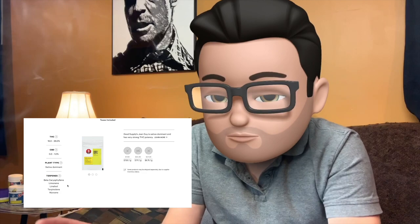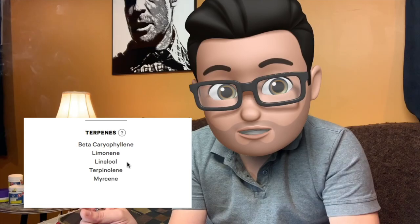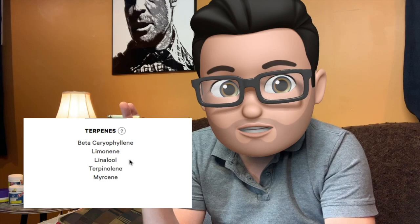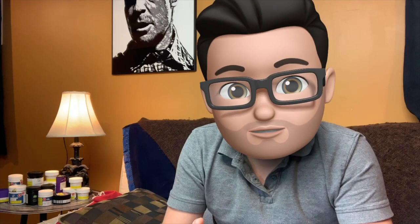The beta-caryophyllene is a bit of a peppery smell, whereas the limonene is, of course, like the name sounds, very lemony or citrusy. Linalool will give you also a citrusy smell, but it also has a sweetness or a sweet flower smell. Terpinolene will have a bit of a woodsy and smoky smell. And myrcene is typically the terpene that will give you a sweetness to your weed.